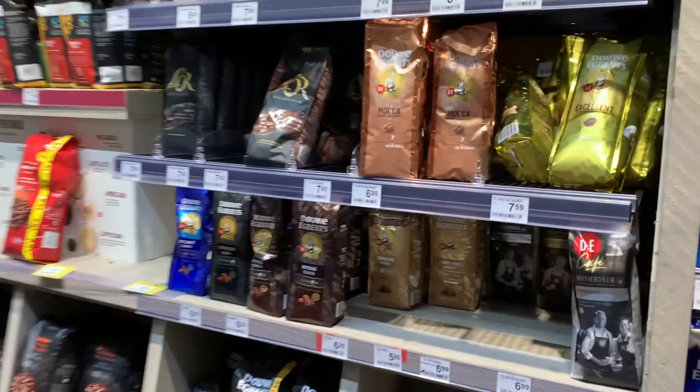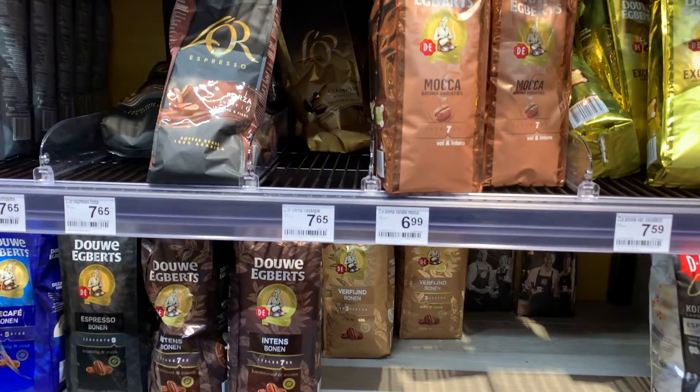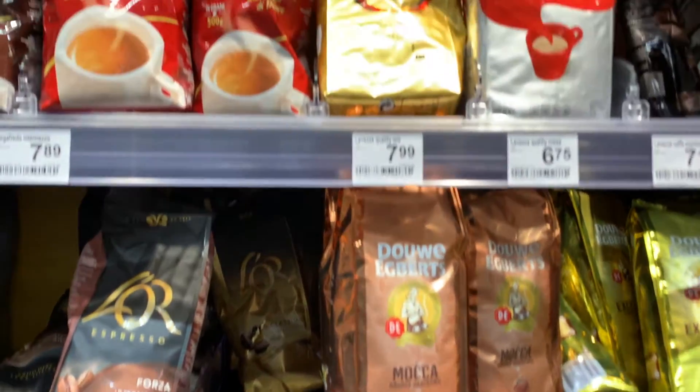So if that valve is not for getting a sniff of the coffee inside, what is it for? Well, it's actually to prevent the coffee from exploding, because as we store coffee over time the pressure inside that packaging gets higher and higher.